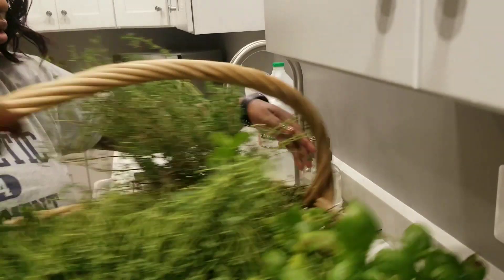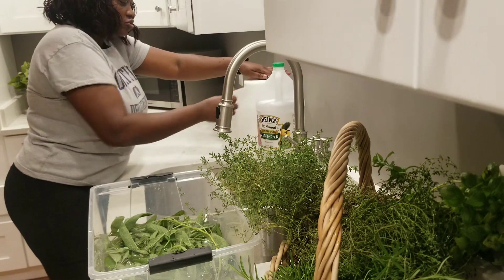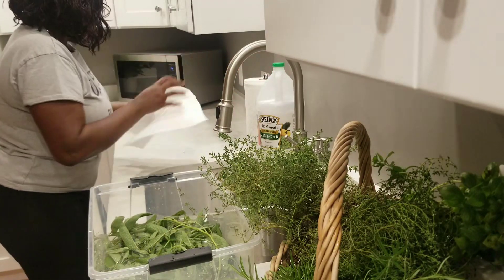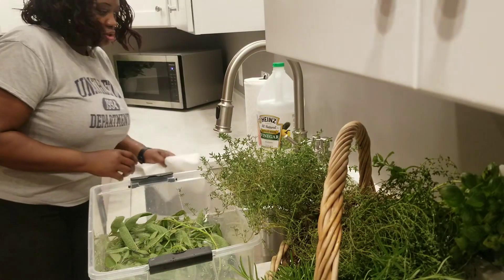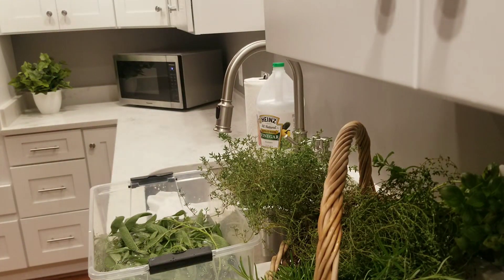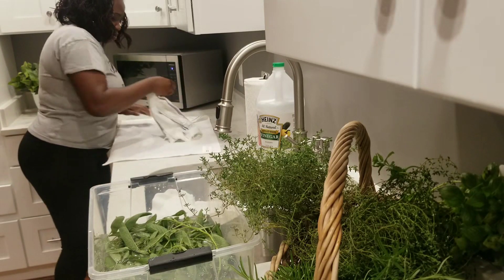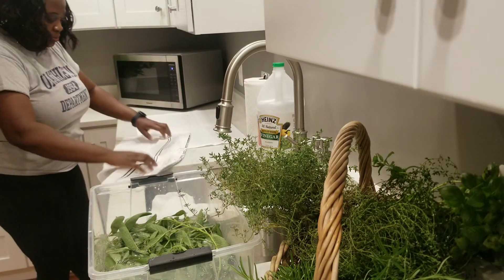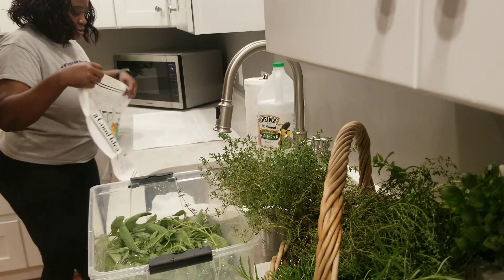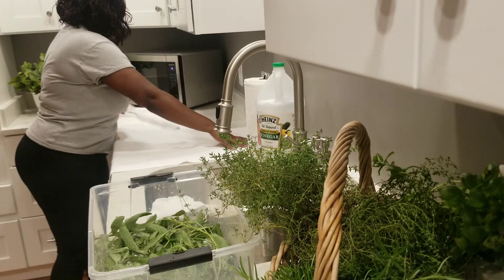I'm going to do each one of them just like this — just so the vinegar can loosen up whatever is in there, whether it's dirt or anything. In order to dry this I'm going to use my kitchen towels and just spread the herbs out on them as I wash each one. Now that this has been soaking just for a minute or two in the water, it loosens up anything that is in the leaves. Then I pull out the dead leaves.